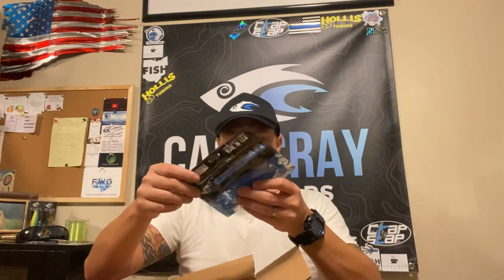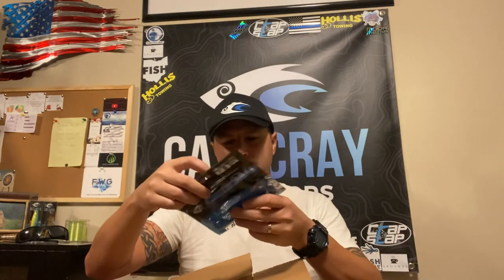I got some Crap Slap twin tails in the copper bling color — that's pretty snazzy. And I got the 3.8 inch paddle tails in the alien blood color, with 10 of them in the pack.